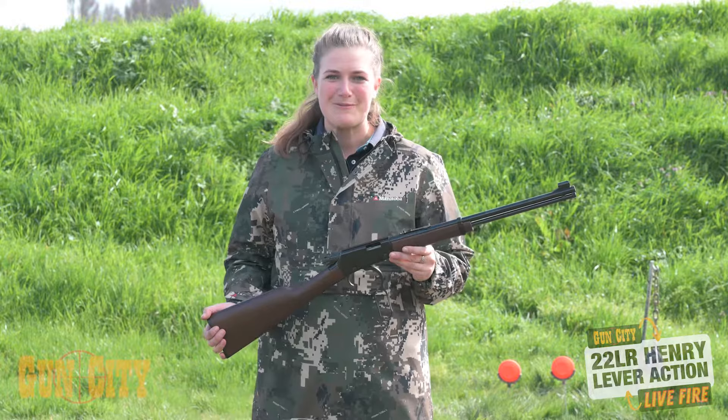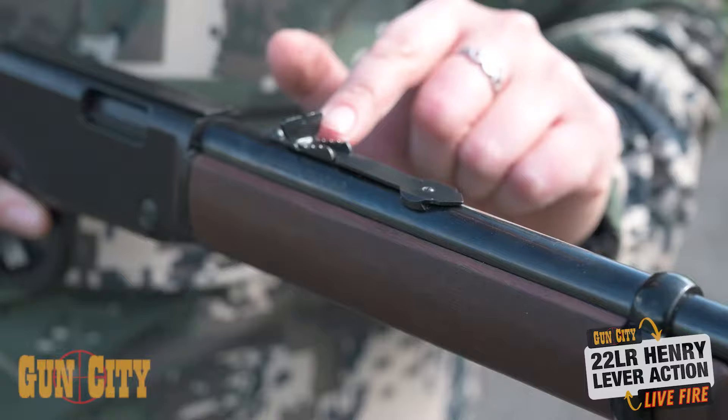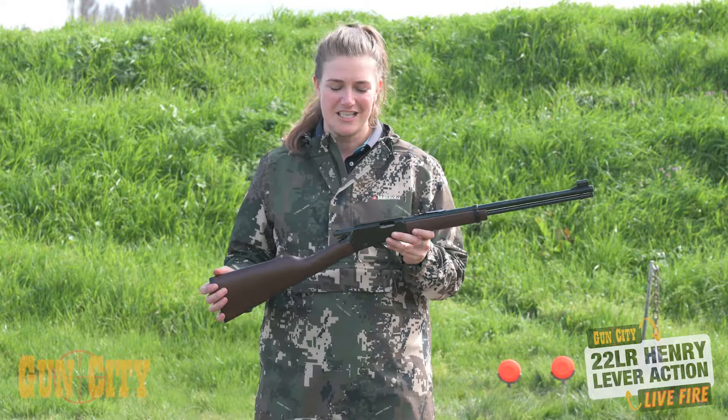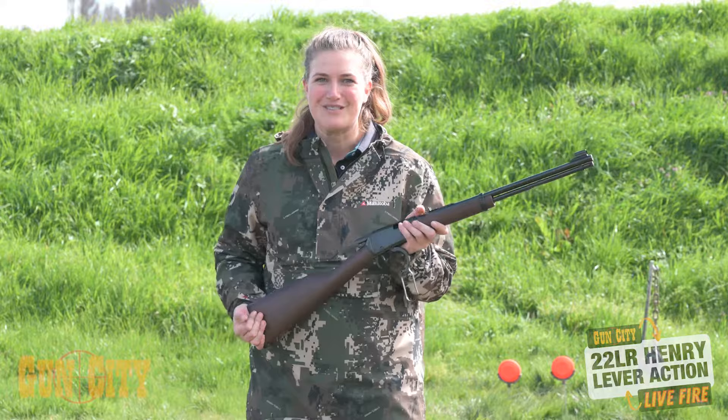Hey guys, I'm Chloe from Gun City and today we're looking at Henry Repeating Arms 22 lever action. This is just lovely and a traditional looking lever. What you've got is a 10 round tubular magazine, adjustable rear sight, and a hooded front sight. Based off a 94 action, this is a 22 long rifle — just a lovely little lever action with a nice long stroke. I'm really looking forward to seeing how this shoots and having some fun on some steel targets.